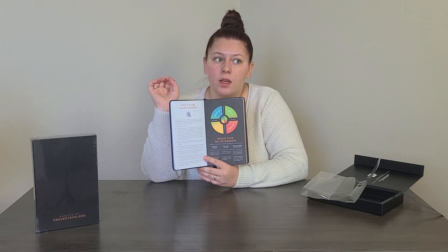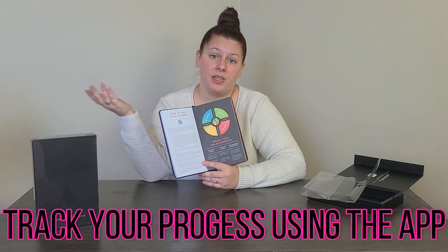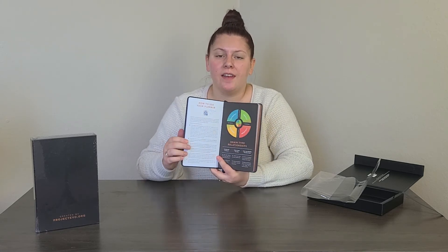The cool thing about this planner is that it's very physical-to-digital. Anything you write in the book — there's a QR code on close to every single page — will show you certain progress over time using the app. That's what sets it apart, other than the brain type element. There was another statistic on the Amazon listing: in 2018 and 2019, over 225,000 people identified their brain type.